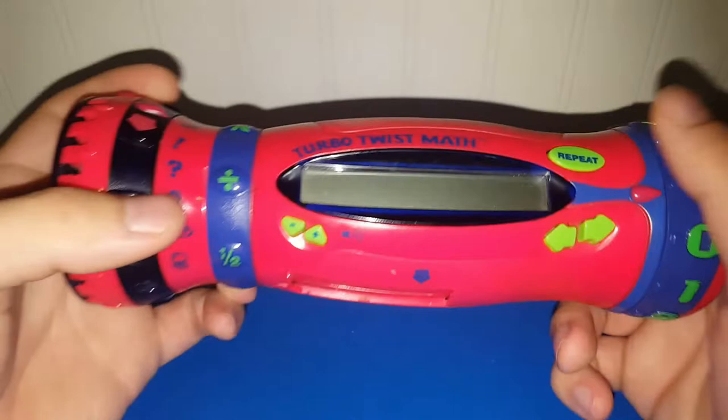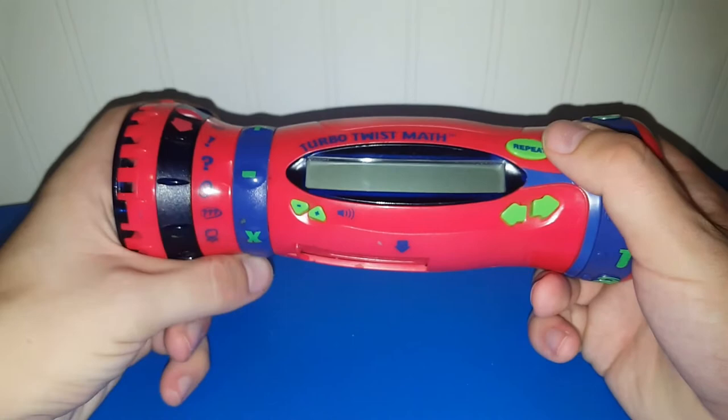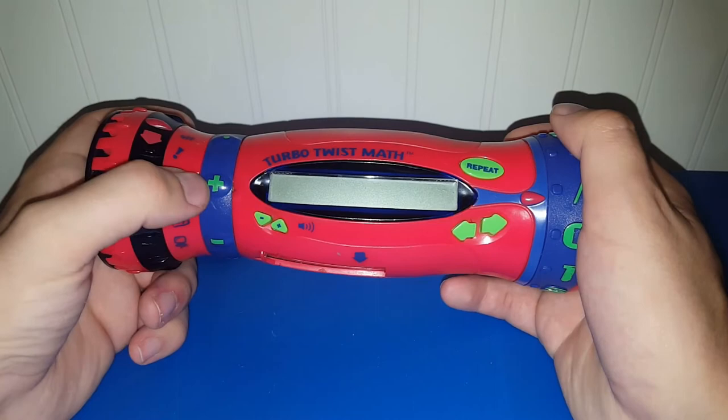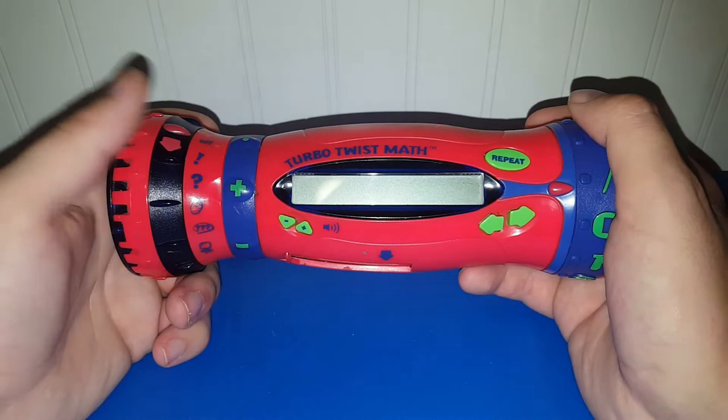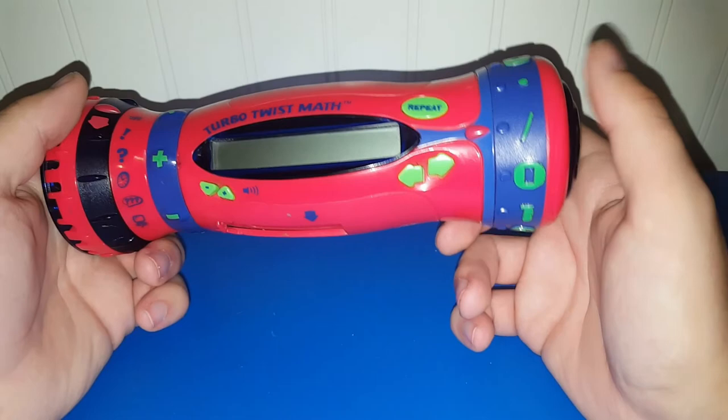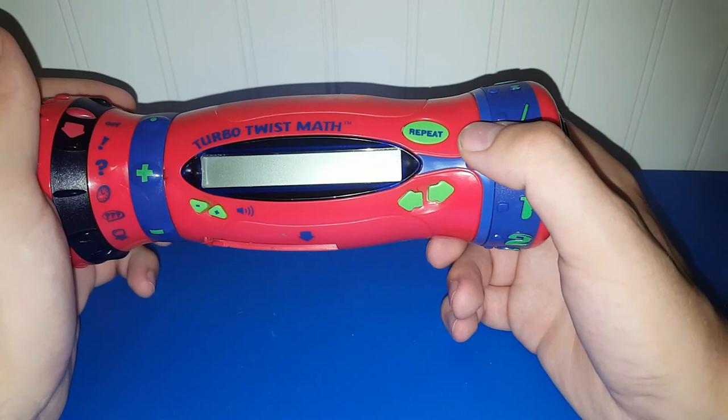This is something I had as a kid and it's very helpful as an adult — it's called the LeapFrog Turbo Twist Math. Math is not one of my strong points, so having this little gadget is a great way to refresh my memory on basic math. You can do multiplication, division, addition, subtraction, fractions, and decimals. I only paid 75 cents for it. I like to keep this near me especially when I just need a refresher, because my math sucks.